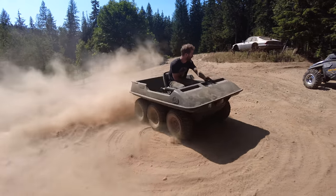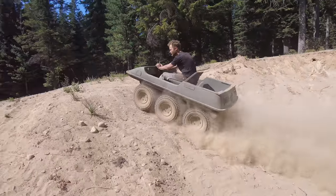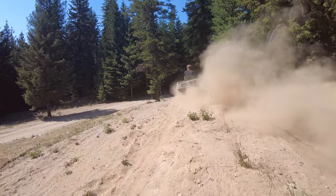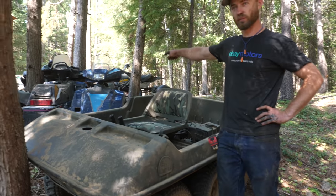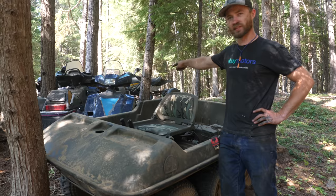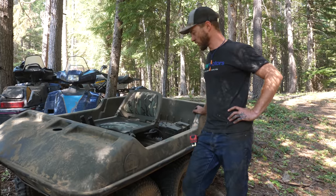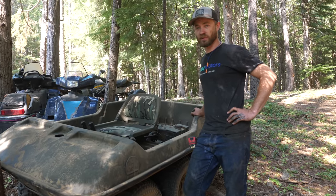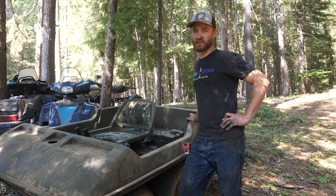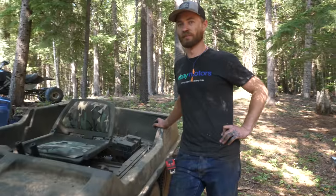It is definitely running better. We should jump it! The plan is to throw a Phazer engine from one of those Phazers right there — it's a twin cylinder 500cc two-stroke — into here and make it more epic, because that's what it needs: more power. We're gonna do that, but the next couple of episodes coming out are very exciting because they're gonna be from our collaboration with Rich Rebuilds and our trip out to the East Coast. You're gonna want to watch that.